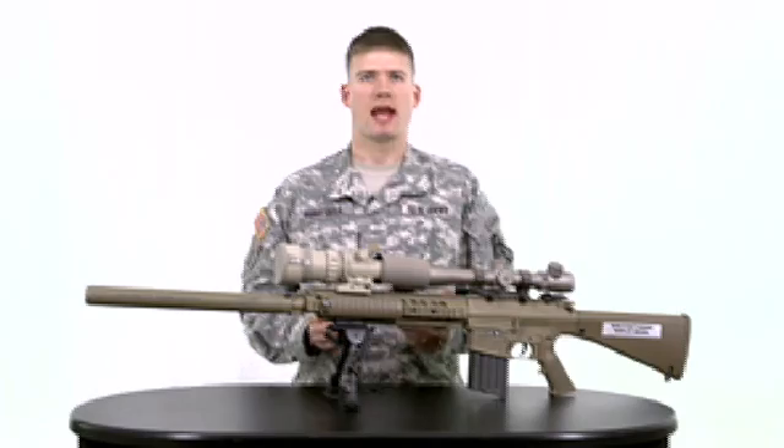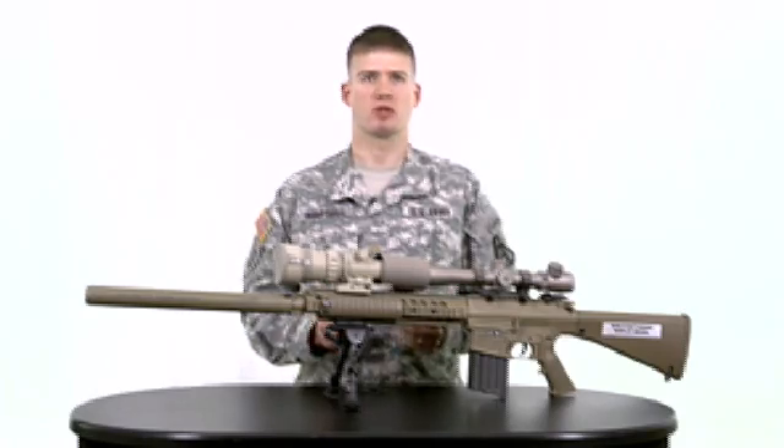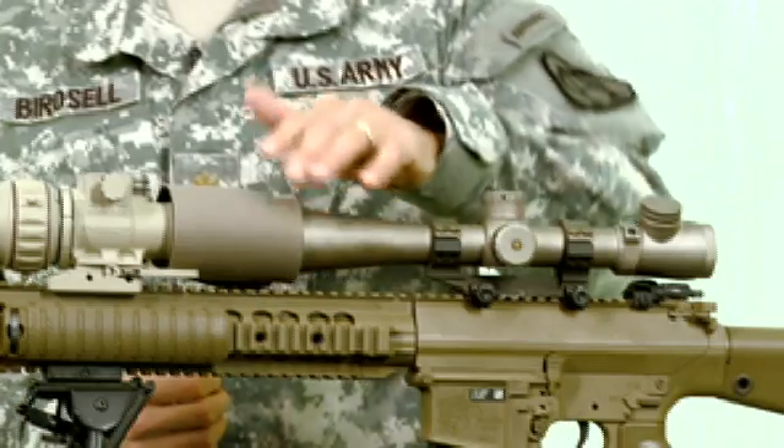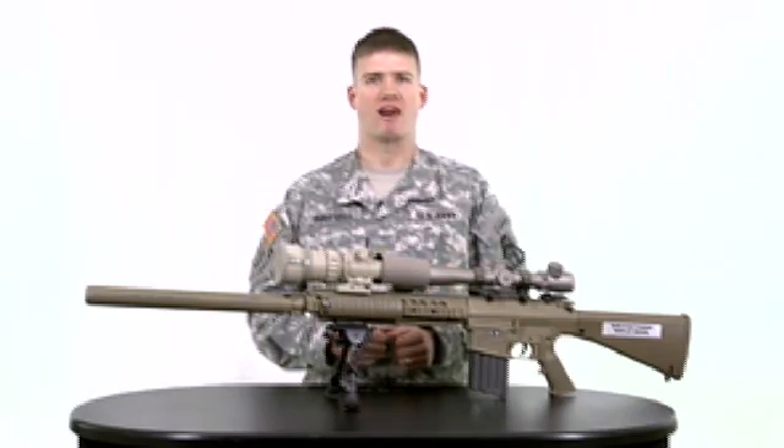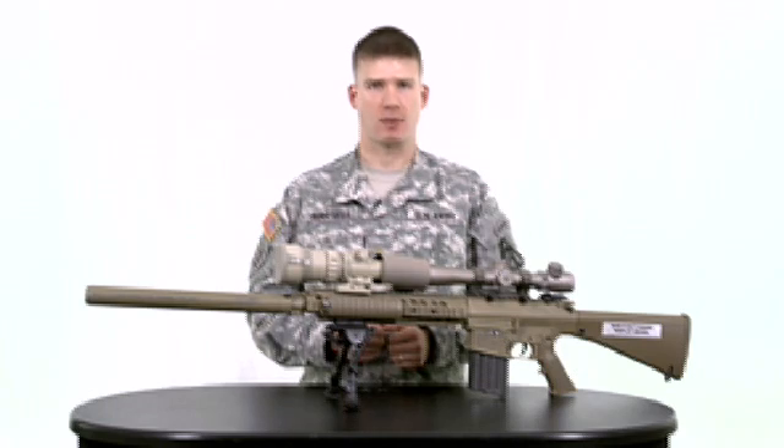As the name implies, the AN-PVS30 clips onto your MIL-Standard 1913 rail. This sight mounts in line with your day view optic, providing you the ability to own the night without having to rebore sight your weapon for that added capability.